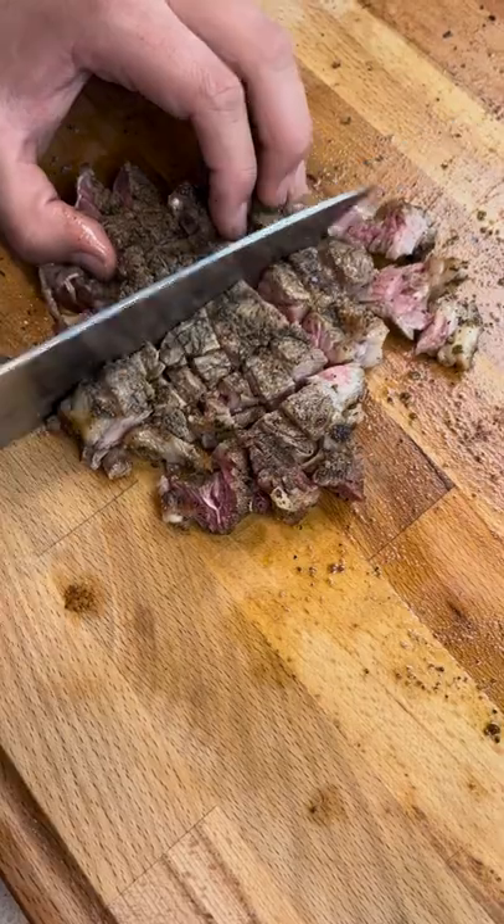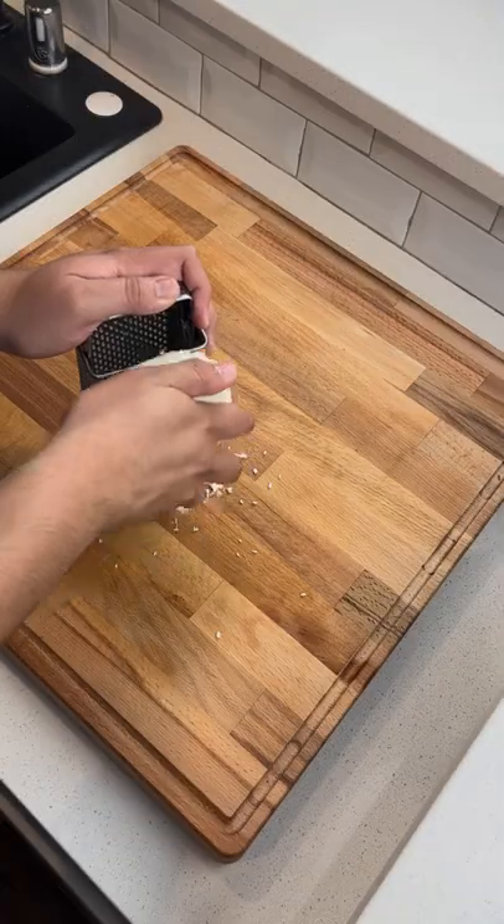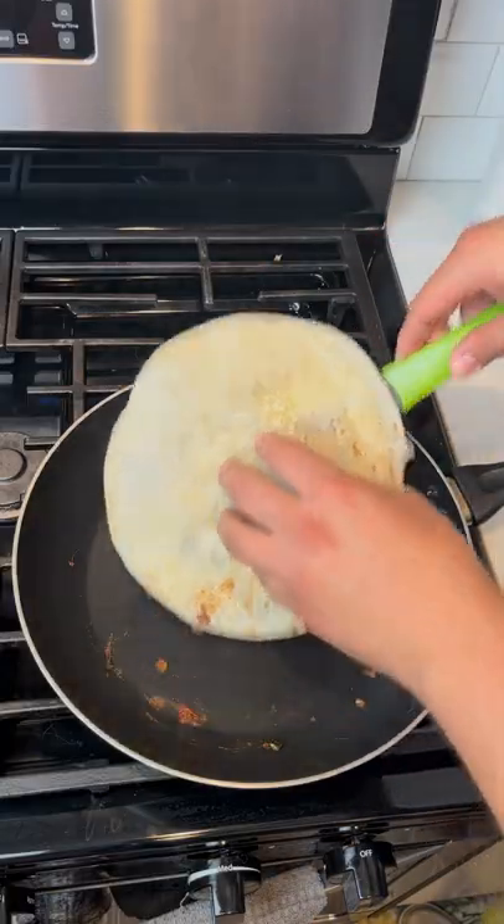Now we're going to cut the steak into cubes, toss in with our peppers, and grate some Oaxaca cheese. Once that's grated, you're ready to assemble in some Lala's tortillas and toss in the pan.